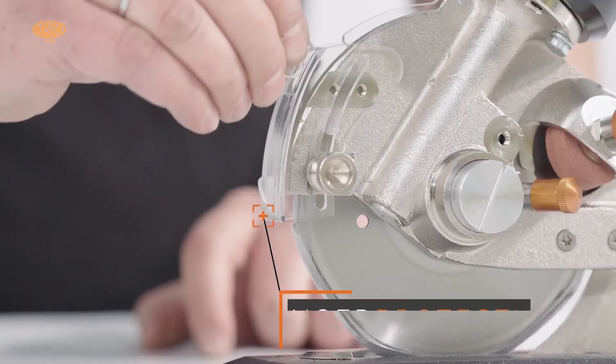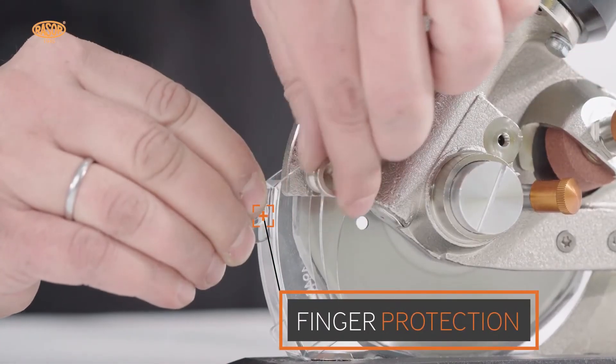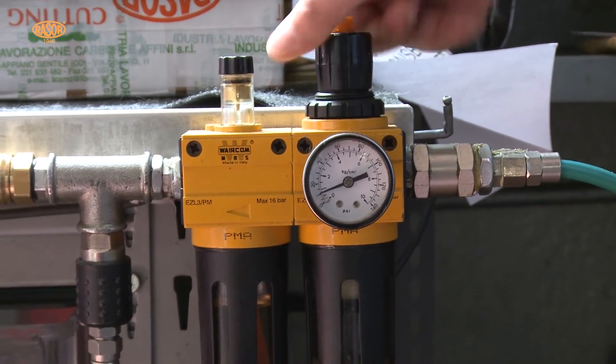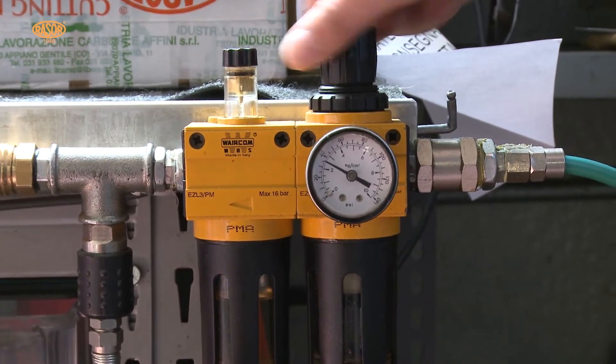A tool-less variable finger protection fulfills the highest standards of safety. An easy, fast connection allows connecting the machine to the air supply.